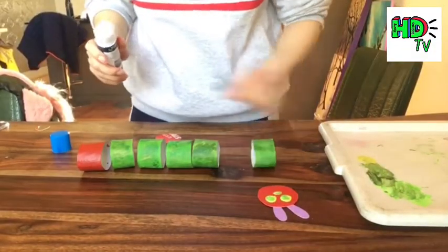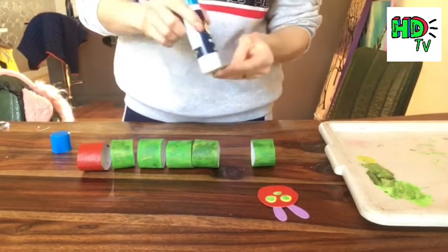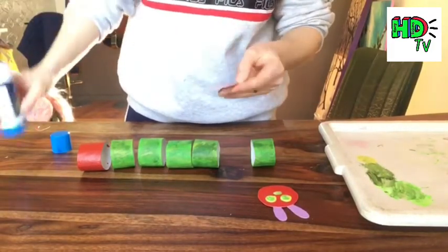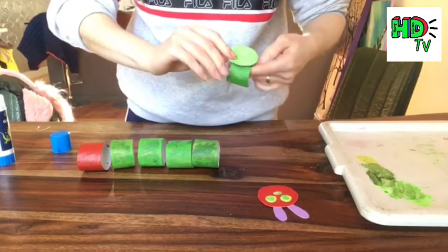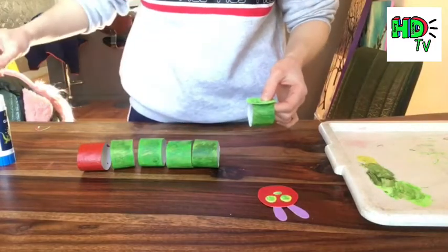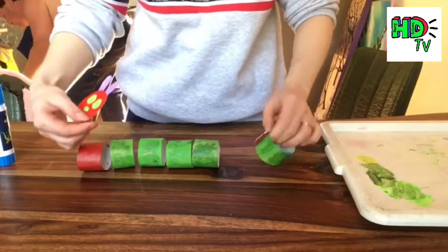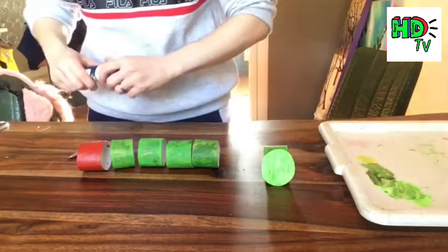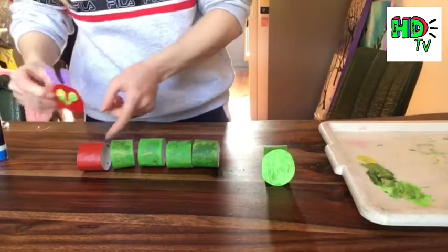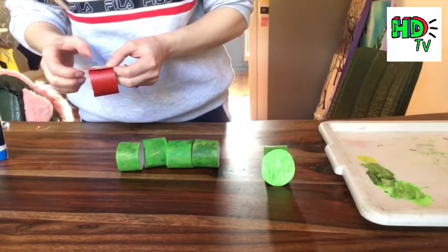Moving on to his body — I'm going to glue the green circle onto one of my green tubes, and that's going to be his bottom, the end of him. You can use a stapler or some tape too. Then glue your red head circle onto the red tube, again using lots of glue, a stapler, or some tape if you'd like. That means we've created his head and his bottom and we're ready to assemble him all together.